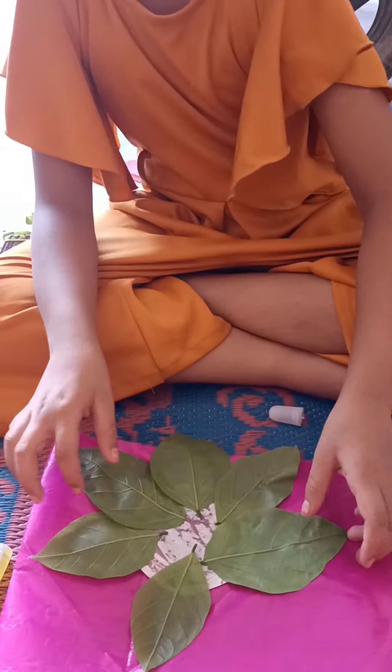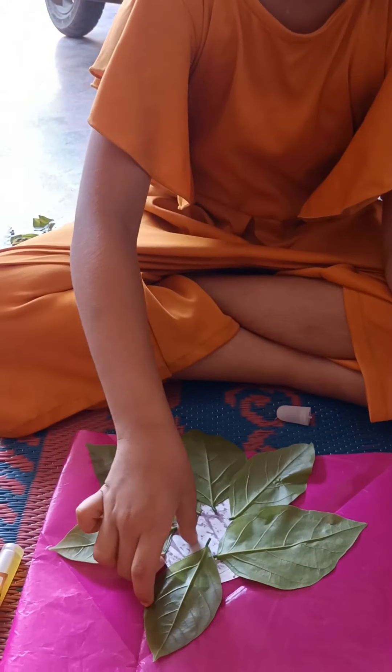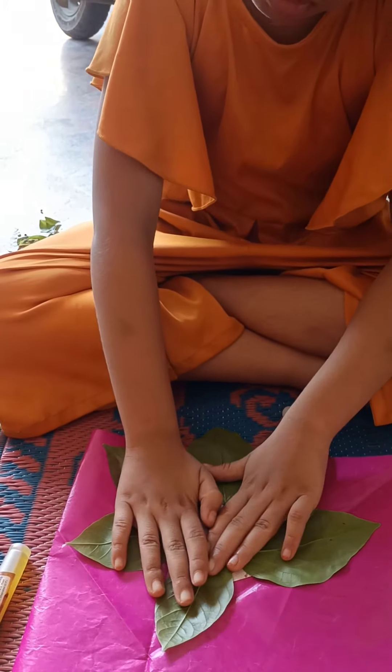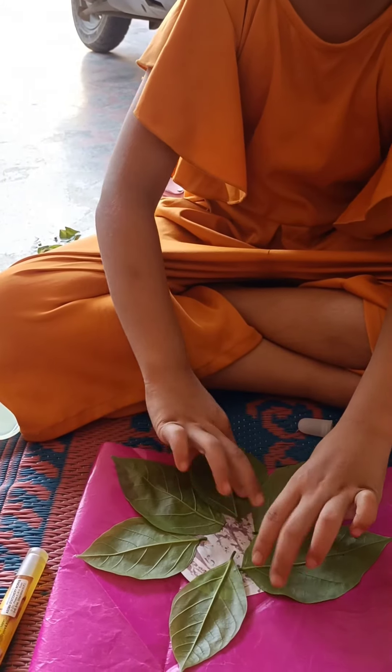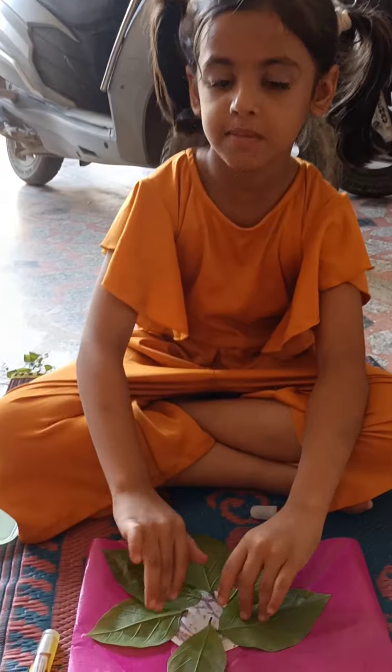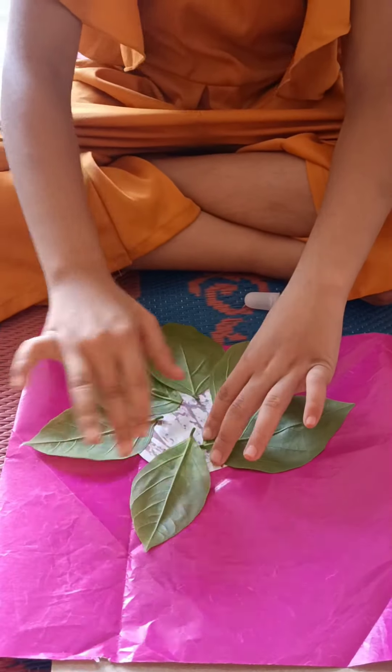Then we paste it, then we press it about 30 times, and also paste it properly.